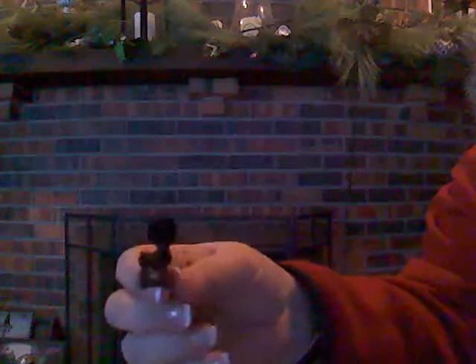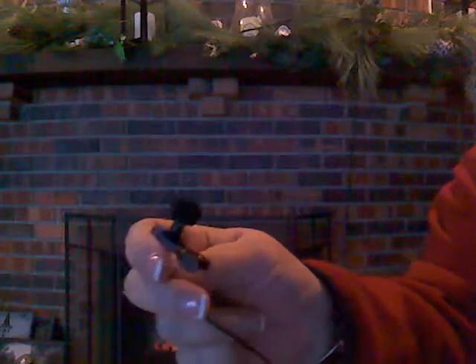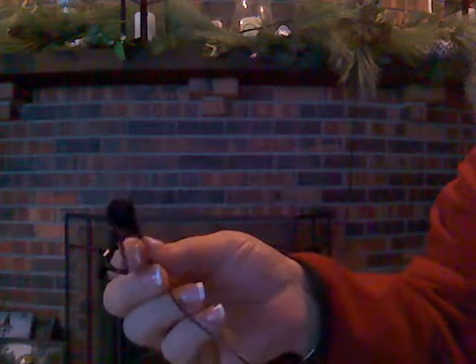It's got an extra long cord, like about five feet. So if you plug it into your cell phone and lay your cell phone down and start to walk away, it's not going to immediately jerk you back. I like it. It's got the omni-directional microphone so it's going to pick up voices from all directions.